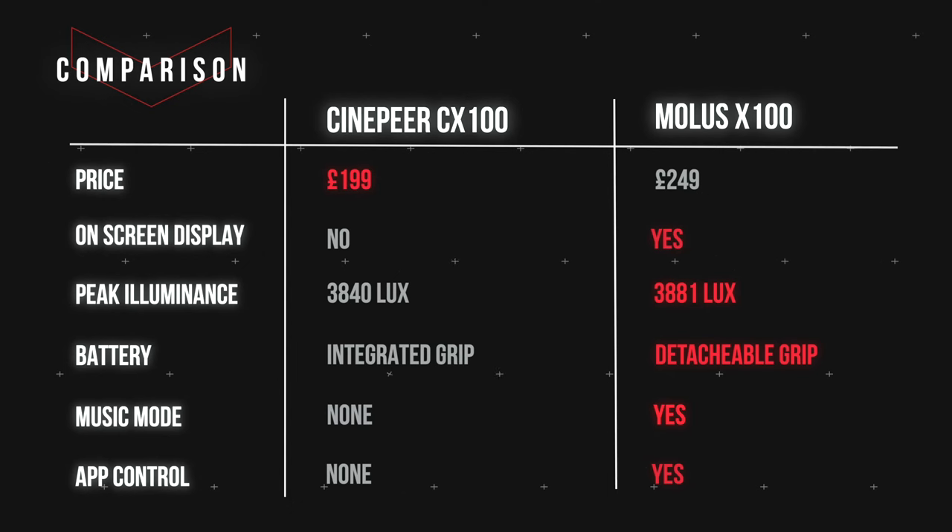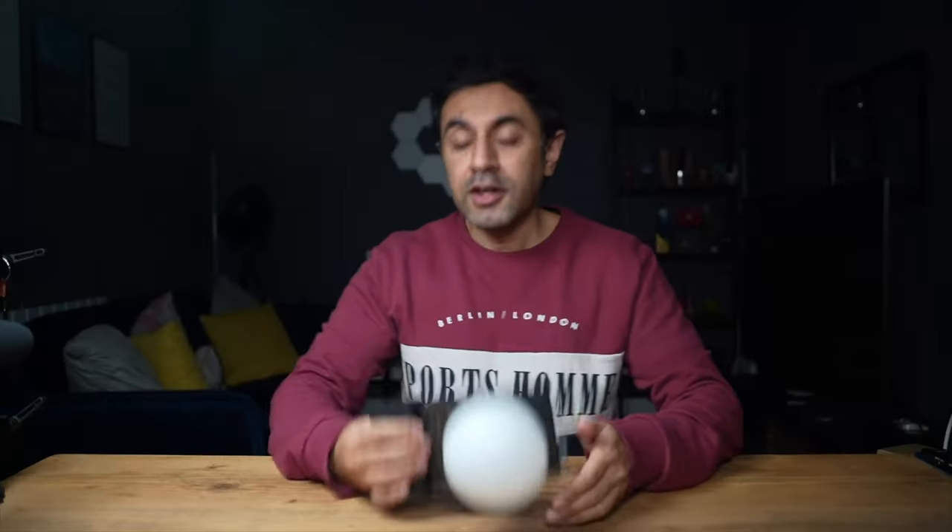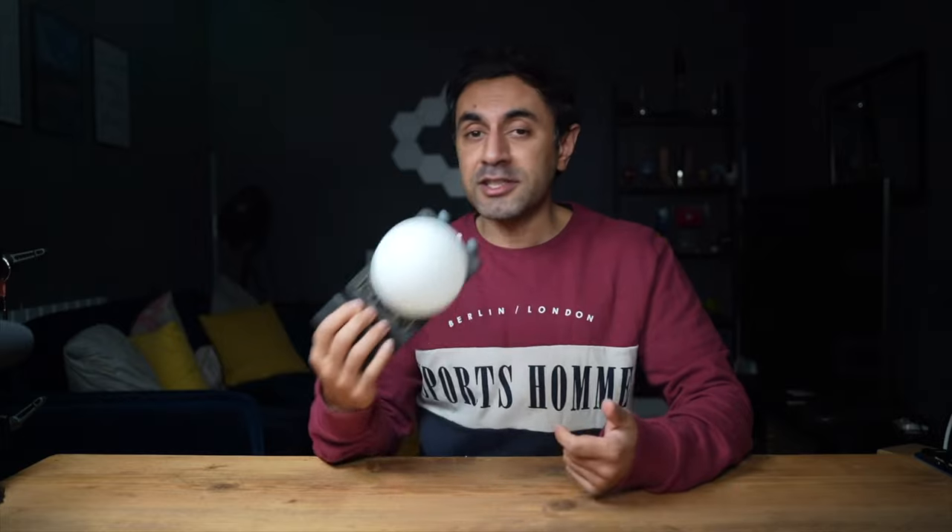In terms of battery, the CX100 has a 4,500mAh battery giving about 30 minutes of use at full 100-watt power, but the grip is integrated and not removable. The X100 has a detachable grip you can charge separately. The CX100 also does not have music mode or app controls — if those features matter to you, the X100 would be the better choice.